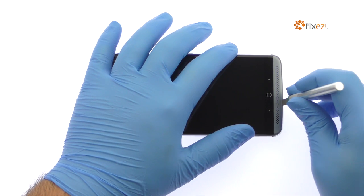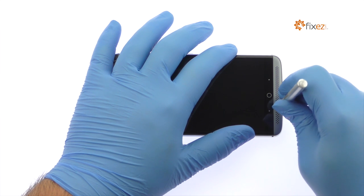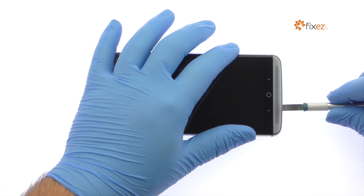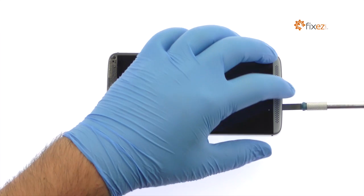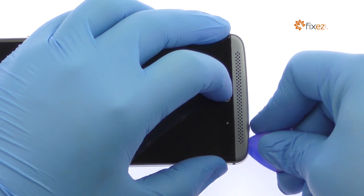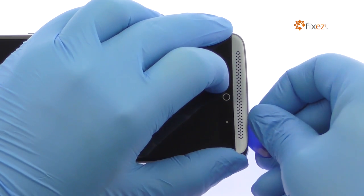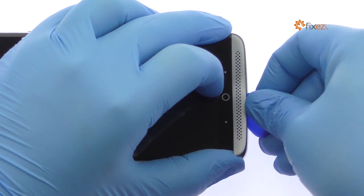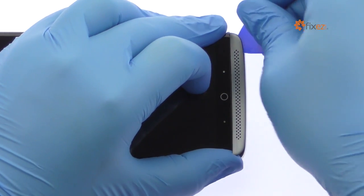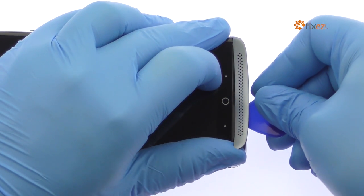Now turn your attention to the speaker grill at the bottom of the device. Use the precision knife and the triangle tool to extricate the grill.